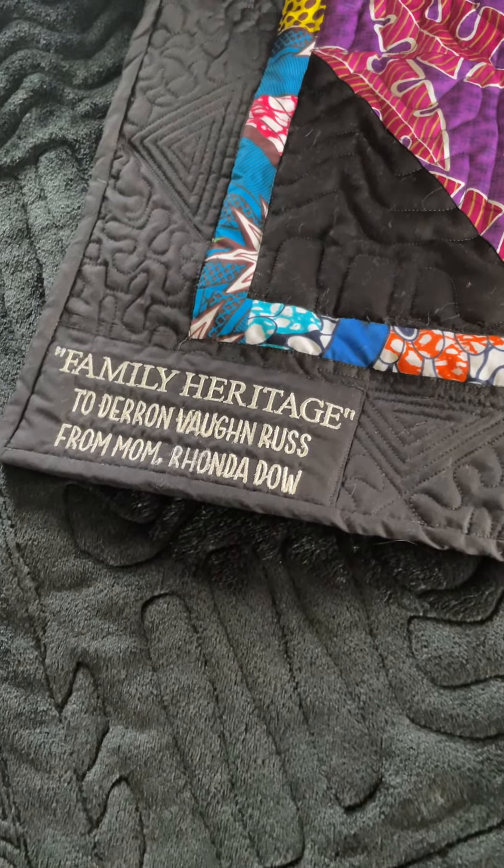So it's kind of special tying him in with his mother who is giving it to him, me who made it, and his grandfather. Von's quilt was made with these fabrics, and then I incorporated pieces of his daishiki from the 70s. So yeah, family heritage — and this is going to Duran.